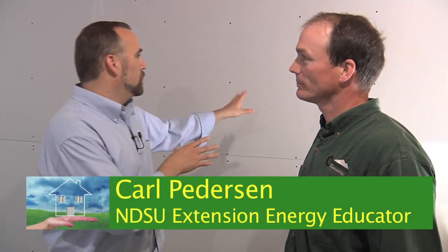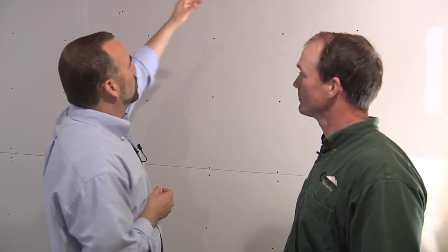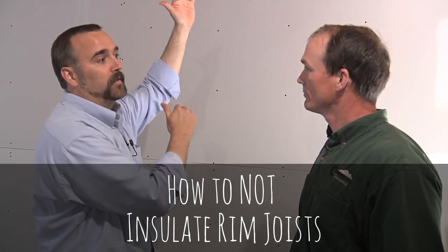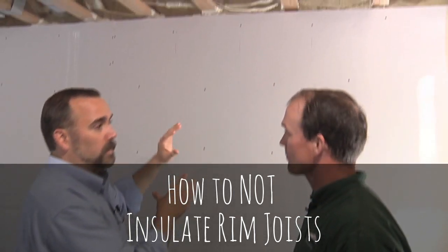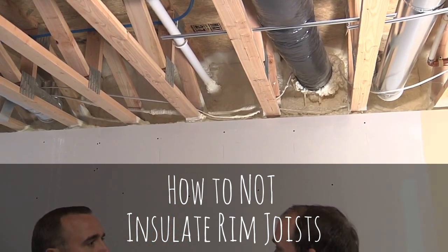We talked about the insulated concrete forms that you can screw the drywall straight through, but I also noticed there's something else. This rim joist is an area that's very often overlooked — it's not insulated, or it's not insulated well. People just shove fiberglass insulation in there. Can you talk a little bit about what you're doing here?